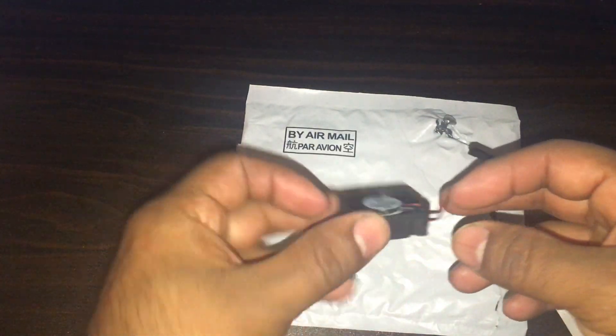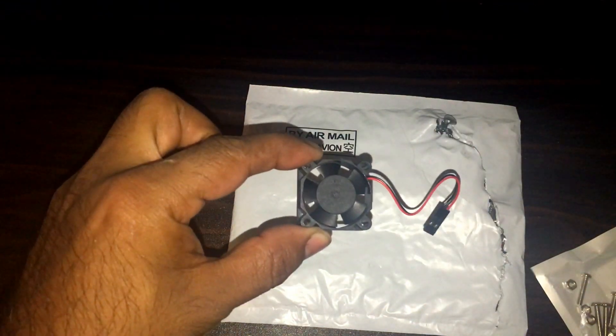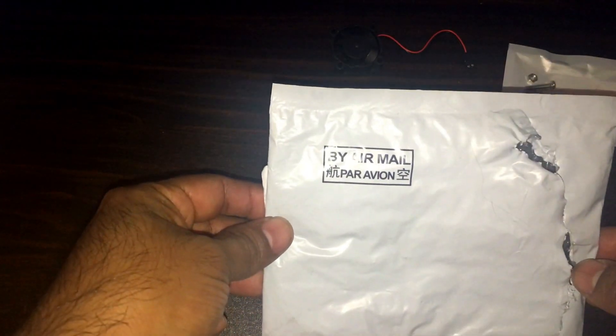Hey guys, so today in the mail I got a package and it was the Raspberry Pi fan. It's pretty small. This is what it came in. It's got the four little screws, and it came from Guangdong, China.